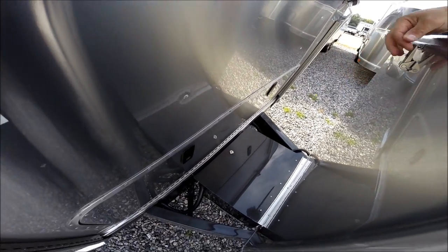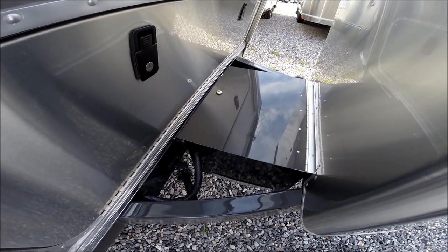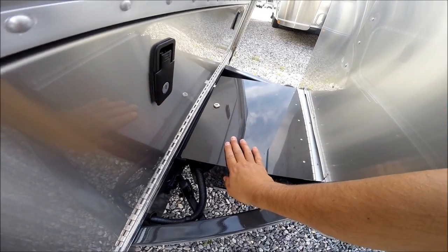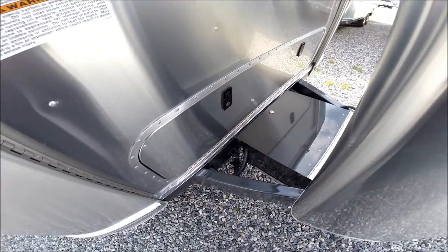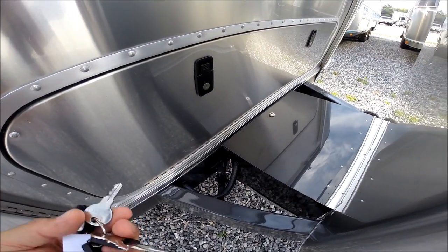We have two deep cycle Interstate Group 24 series batteries. Colonial Airstream includes a battery lock on all the battery boxes. There's a front storage compartment which is lockable, insulated, and weather sealed.